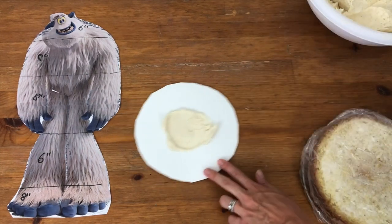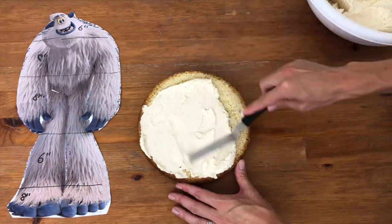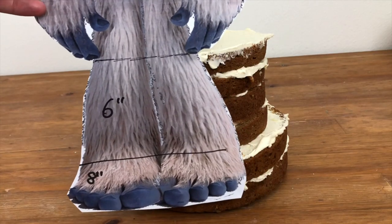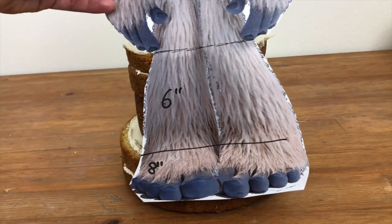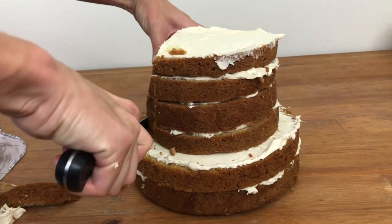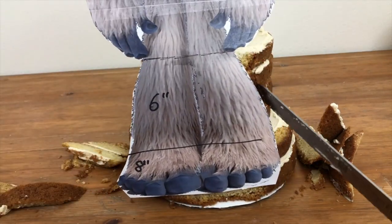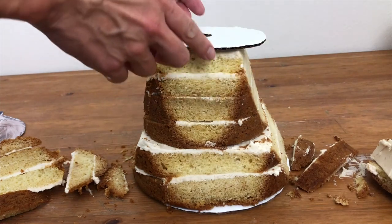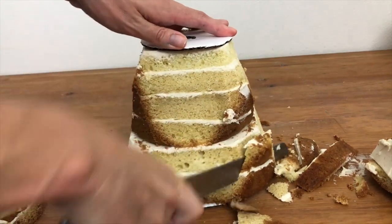Spread some buttercream on your first cake board — this will be the base of the cake. Place your first cake layer on top and spread it with filling. Don't be too generous or it will ooze out with the weight of the yeti on top. Continue with the rest of your layers for the first section of the cake, keeping it less than 6 inches high for stability. This is the base of my yeti — his legs up to about mid-thigh level. Hold your picture up to the cake and indent around it as a guideline of where to carve. Then cut those pieces off, turn the cake sideways, and do the same thing again. This is the reason I freeze my layers before assembling: room temperature cakes crumble, but frozen cakes hold together well, so assembling and carving is much easier.